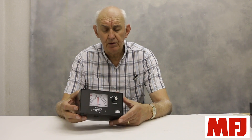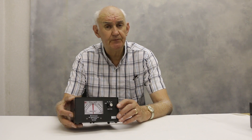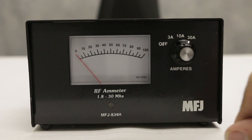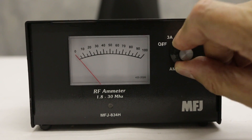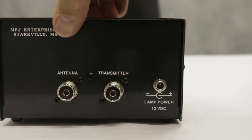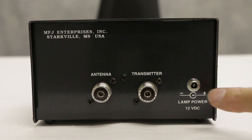So there is still a justifiable need for an antenna current meter. Let's take a look at some of the meters that MFJ manufacture for measuring antenna current. The first one is the MFJ 834. It's got three ranges selected by this switch on the right-hand side: 3 amps, 10 amps, and 30 amps. Turn it around and on the rear you've got, as expected, input and output sockets, and a 12-volt DC input for illumination of the meter.